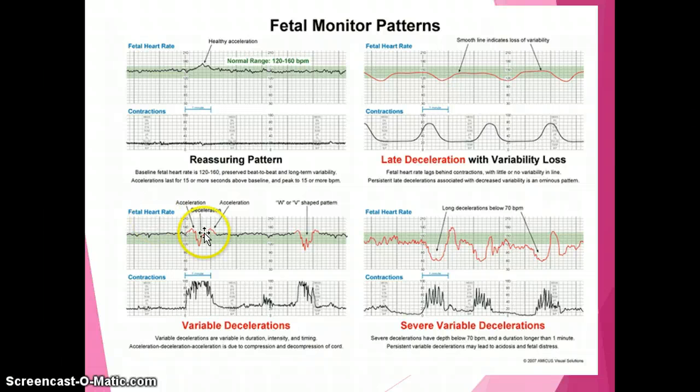When you see persistent late decelerations and decreased variability, it's very ominous — not great outcomes are associated with that. With variable decelerations, you still have variability bouncing up and down, but then you see these decelerations that are variable in duration, intensity, and timing. You'll see an acceleration, then a deceleration, then an acceleration — typically associated with cord compression or decompression of the baby's umbilical cord. You'll also see little bumps called shouldering on either side of the deceleration, like shoulders.